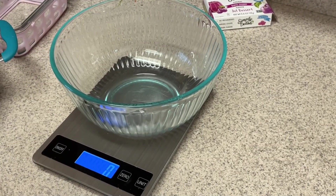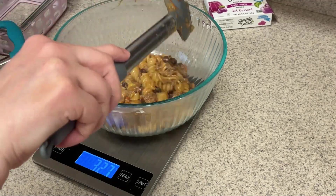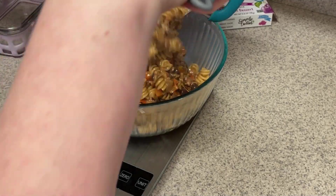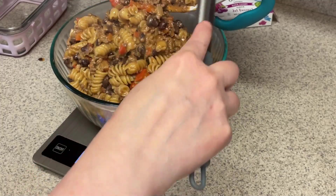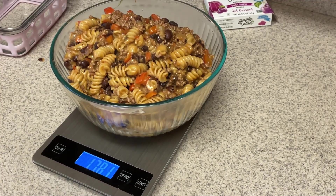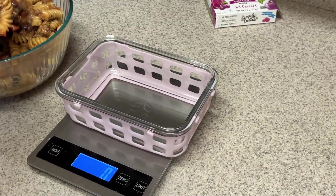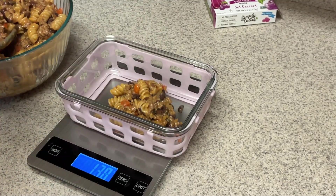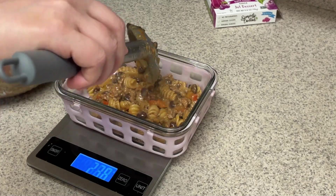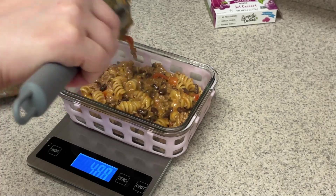Once I have my total amount, I'm going to divide it by four — or however many servings. I like to do this with soup and big batches of things to accurately figure out the calories and points. It came out to 1,781 grams, so divided by four that's about 445 grams per serving. You can do it this way or leave the big batch in there and remove portions using the tare function, but I just find this method easier for me.